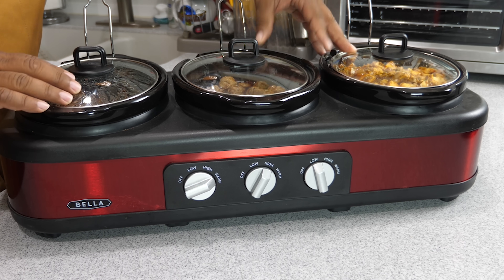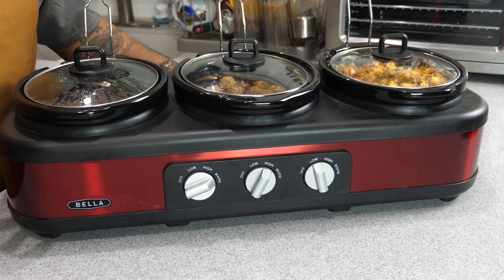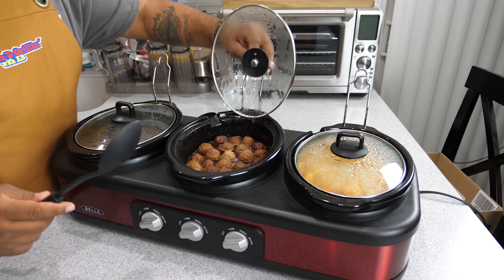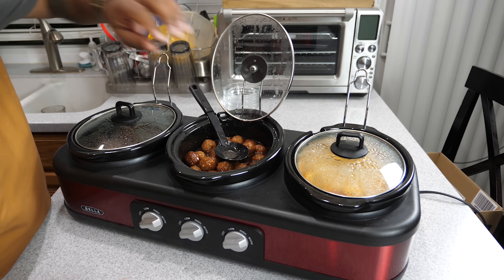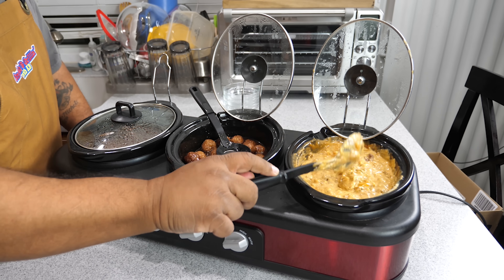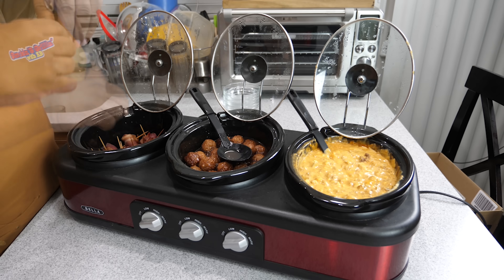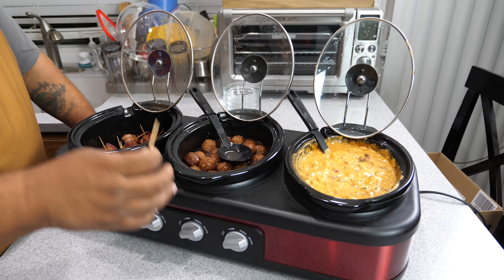Real simple, you guys. The full recipe will be down in the description box below. After three hours, go ahead and give the queso dip a final stir. Set all three to warm, and you can put them out wherever you want for your company. With the queso dip, turn it over and mix to make sure all the cream cheese and liquid gold are fully combined. And look at these little spicy smokies — that brown sugar, cayenne, and pepper blend is the real deal. Get yourself some chips and test it out. Put out some toothpicks and you're set.